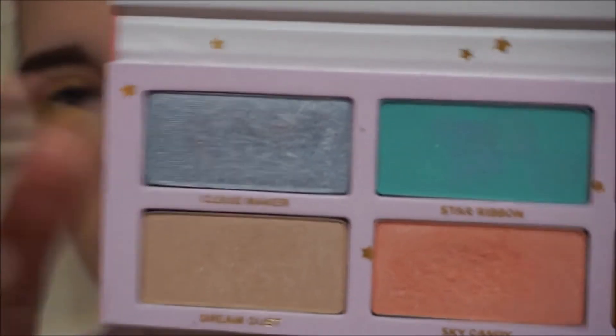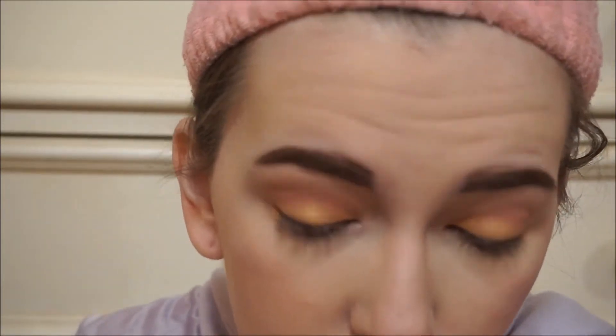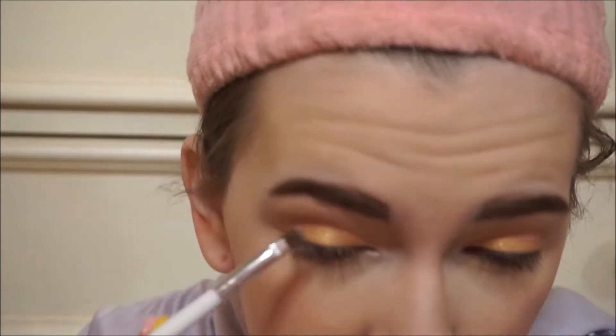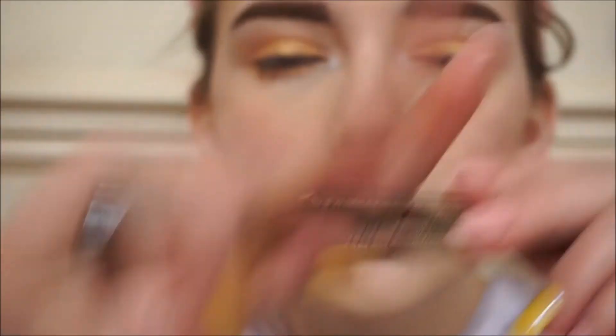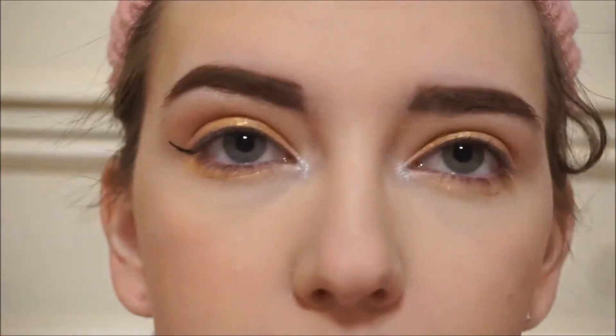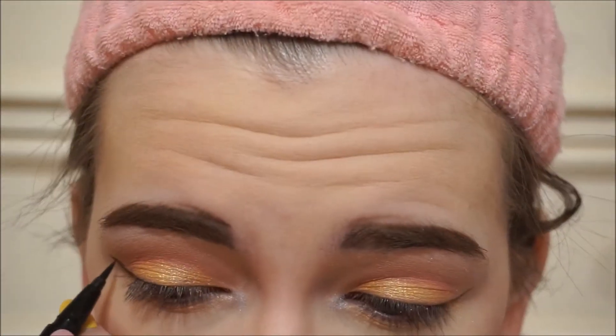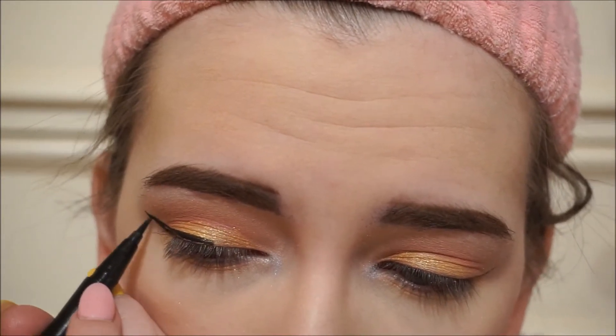Then I'm just going to highlight with Cloud Maker in the inner corner, and I did a little bit on the brow bone too. Then going in with the Too Faced sketch marker for my eyeliner — I honestly really messed this up, and it happens sometimes.